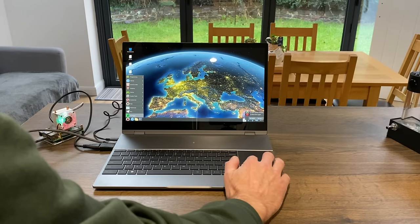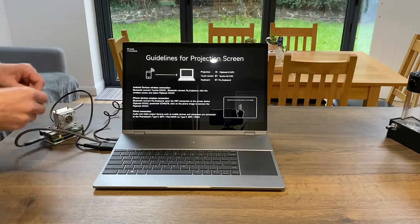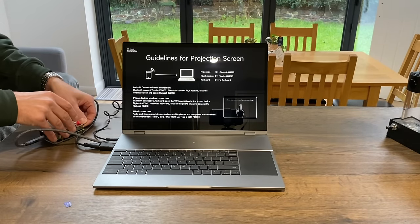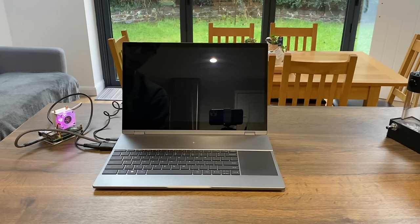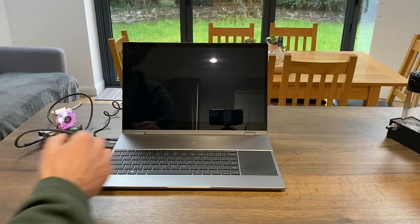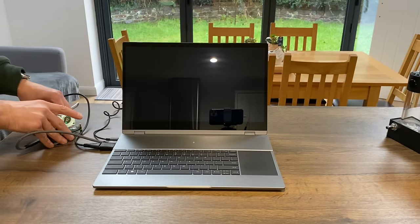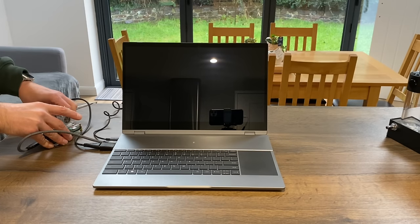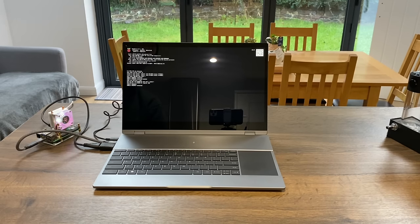Let's shut this down and switch memory cards. Starting that up - it doesn't like it, doesn't even attempt to boot. And just to show that it is working, if I unplug this and start it up without an SD card in it, you can see it's trying to start up. So it doesn't like a three gigahertz overclock. I'm not sure what it does like, but I'm going to get a Pi that does.